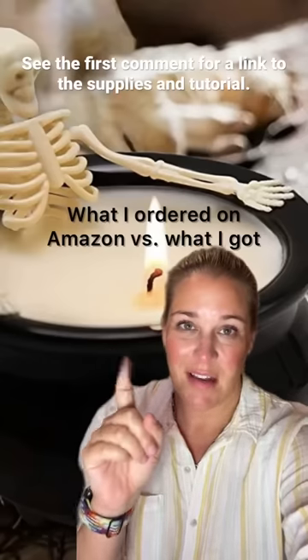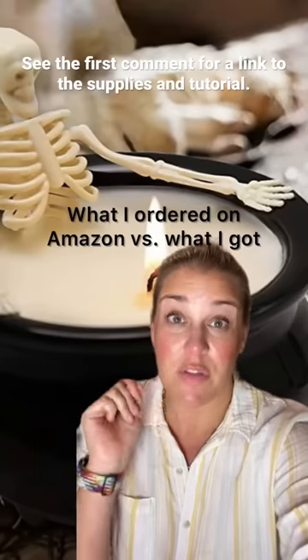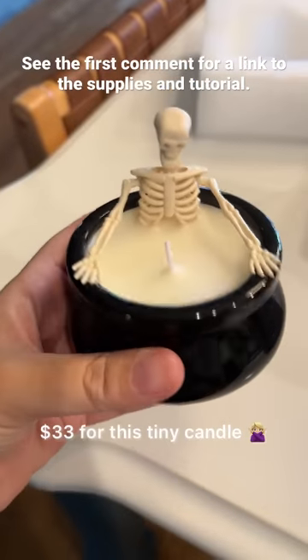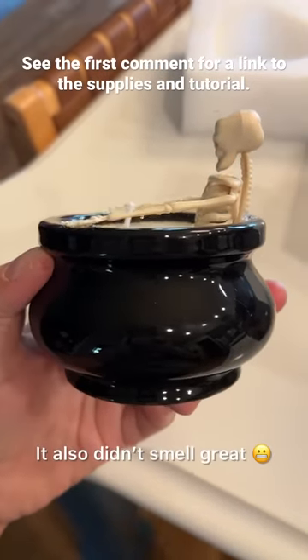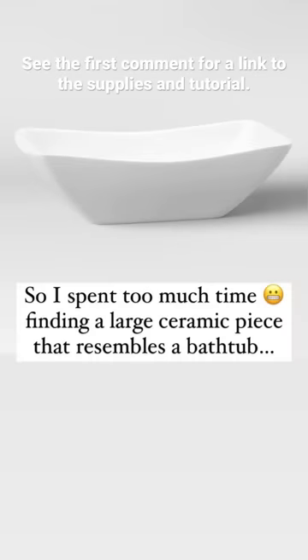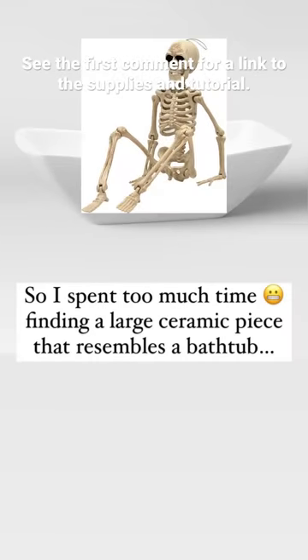I ordered this adorable skeleton in a bath candle from Amazon for $33. Based on the price, I thought it was going to be big — not so much. It also just didn't smell great. So I decided to make my own supersized version with a rectangular serving bowl that looks like a bathtub and a plastic skeleton.